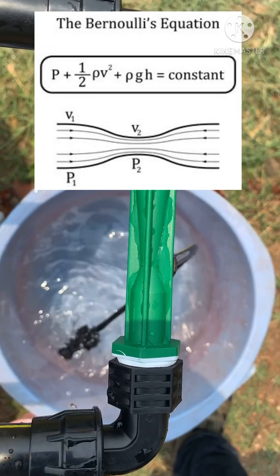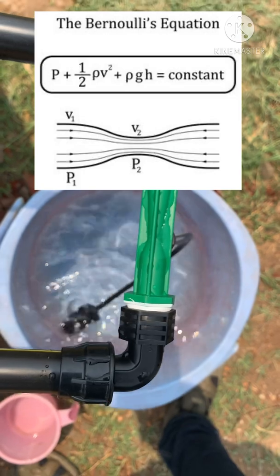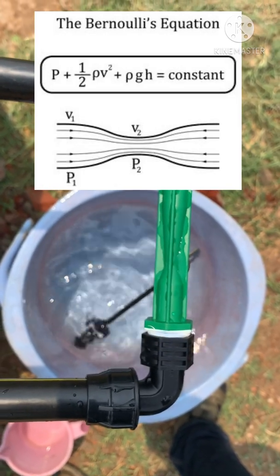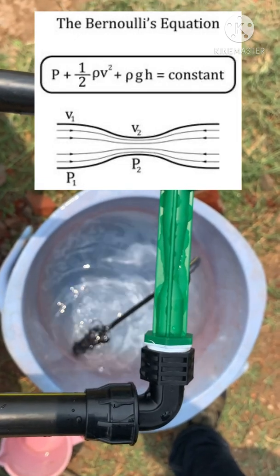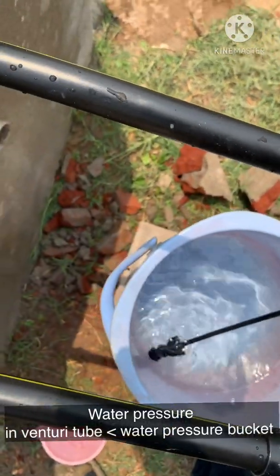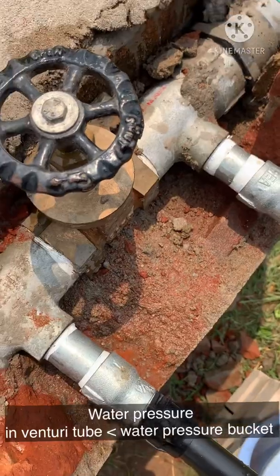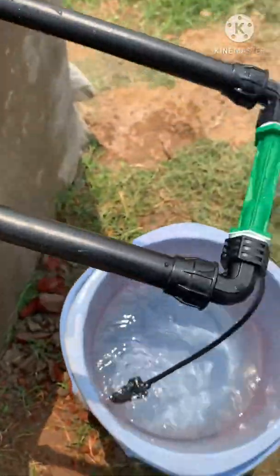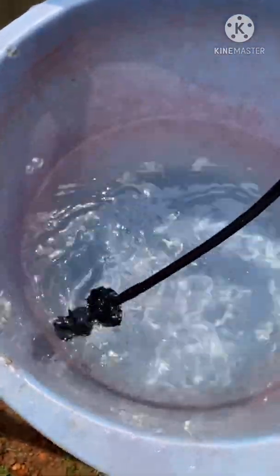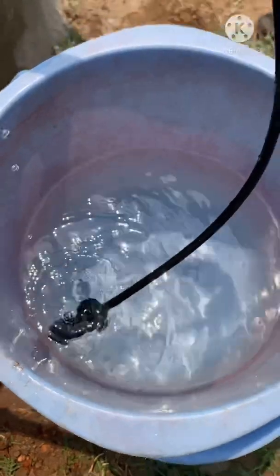With a closer look at a venturi tube, here we can see there is a narrow passage in the venturi tube. When water moves through this narrow passage, the velocity of water increases and as a result the pressure of water decreases. This means the pressure of water in the venturi tube is lower than the pressure of water in the bucket. We know that water always moves from higher pressure to lower pressure, so as a result water will start flowing from the high pressure of the bucket towards the low pressure of the venturi tube.